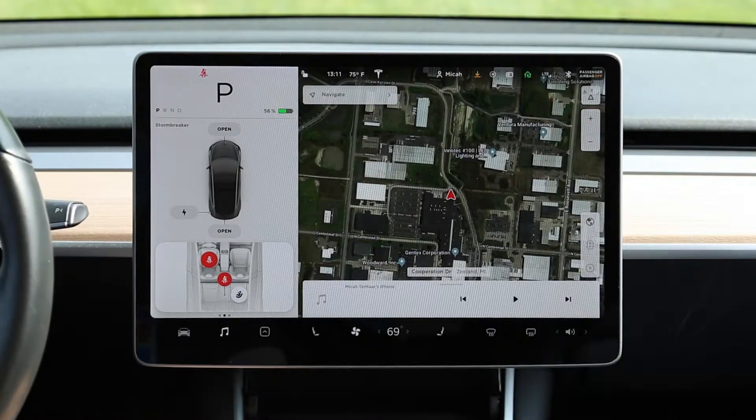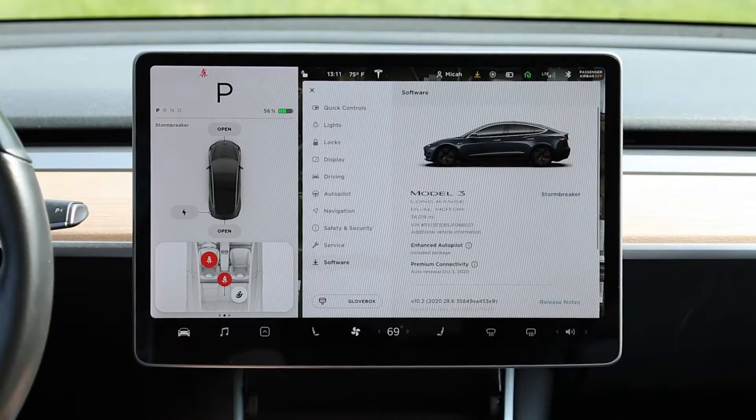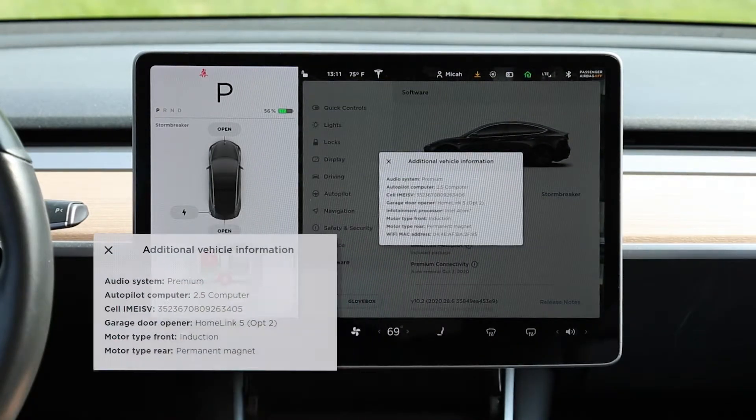To check your Homelink software version, make sure your vehicle is parked with the ignition on. From your home screen, press the vehicle icon and select Software. Select Additional Vehicle Information. There, you will see your Homelink software version.